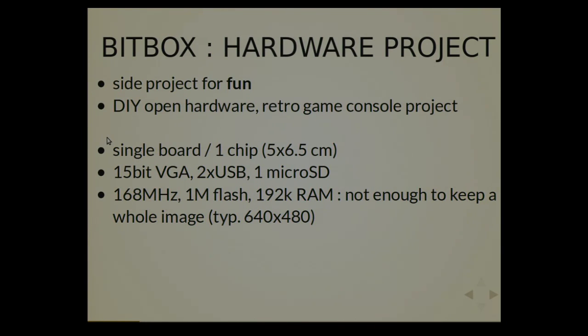It's a single board computer or console. There is one chip on it only — that was one of the simplicity of the design decisions. The output is on VGA, 15-bit output VGA. There are two USB ports, one microSD input so that you can load the games. The CPU itself is a microcontroller running at 168 MHz. One mega flash, so one game should be one megabyte maximum. And 192K of RAM, which means that at a typical resolution — 640x480 — you don't have enough room to store a single screen in RAM. So you have to generate it and chase the beam, meaning you generate line by line very quickly, and at the end of the screen you get a timeout, move your game state forward, and go back to generate on the fly.